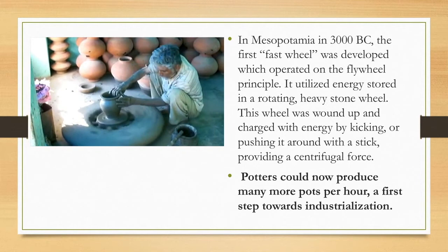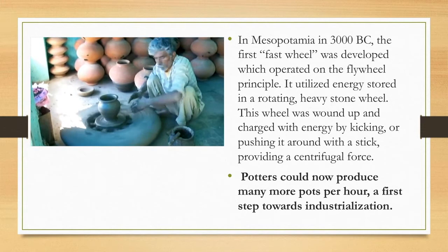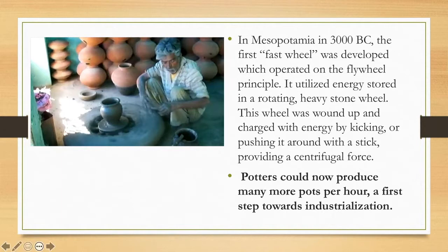He's shaping that pot simply by applying steady pressure with his hands. You'll see once you use the pottery wheel how important it is to be very slow, very steady, and very deliberate with your hands.